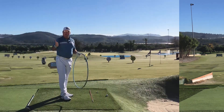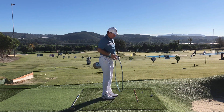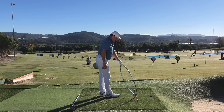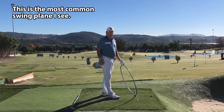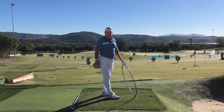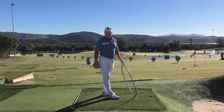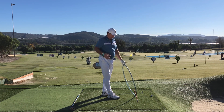The most common swing plane error — even among some good golfers — is being on a plane that is much too vertical and too far to the left. This is our over-the-top and steep swing, and it causes not only an outside-in path, but because the plane is so vertical on the way down, it makes it much more difficult to get the club face square. Often the club face is left way open and the ball heads into the right trees — that's the typical slice, or in some cases a block.